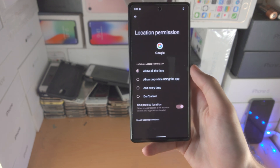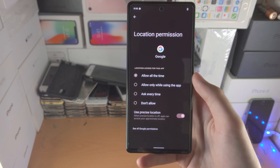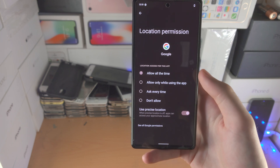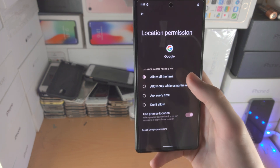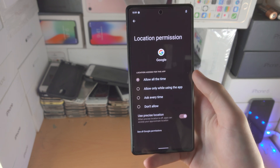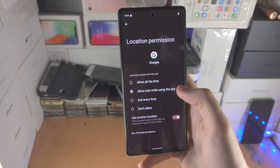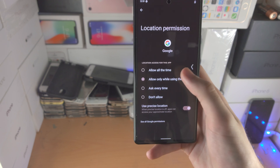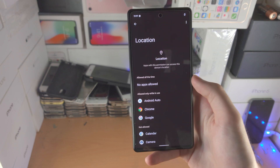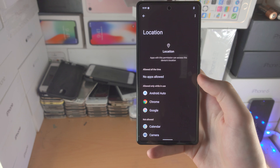Allow only while using the app means the app has access to your location while you're in the app. Ask every time means it will request permission each time it needs location — if it's asking for no reason, something's suspicious. Don't set it to allow all the time unless the app genuinely requires it. Using location also uses more battery, so restricting it helps save battery too.